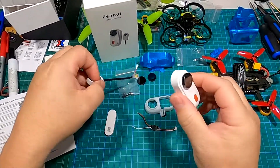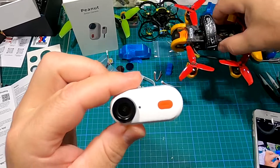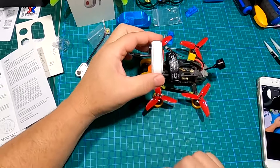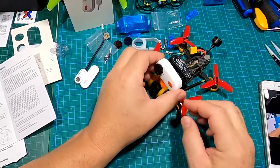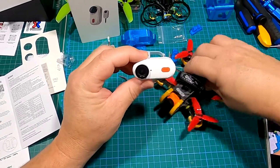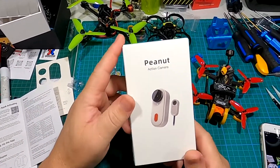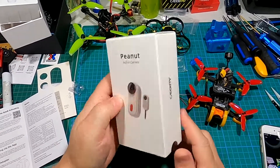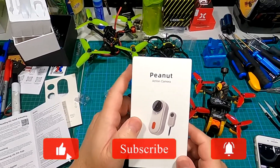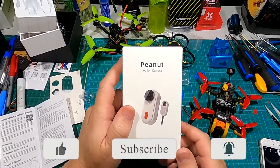Really looking forward to getting this thing out and trying it on my GepRC Cinelog — it should sit nicely right on top, not too big, just the right size for some really nice stabilized video. That's the Caddx Peanut — look for a flight test video pretty soon. Glad I got my hands on one, and we'll see you in the next video. Thanks for watching — like and subscribe to Kaiser Test RC, take care, bye for now!